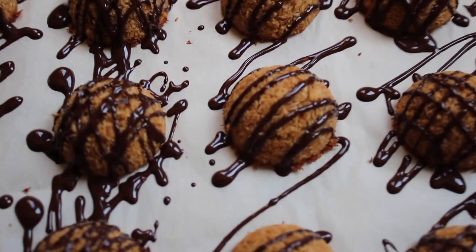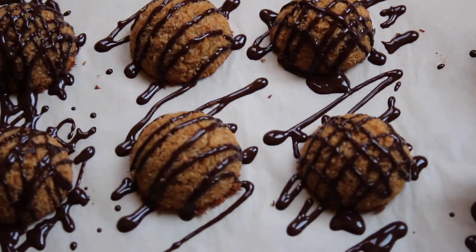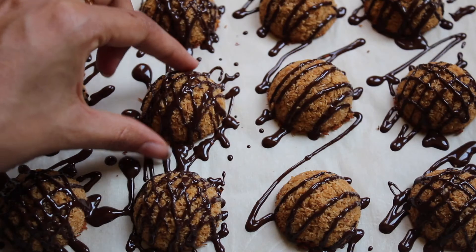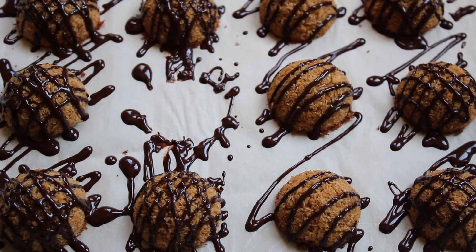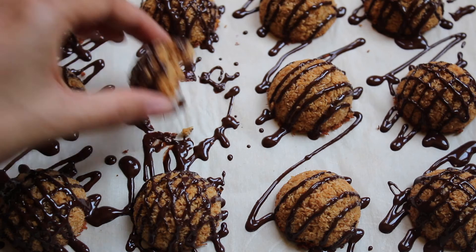And there you have it — coconut macaroons. These are gluten-free, low sugar, and they literally cost nothing to make. And they taste so much better than our pretentious overpriced sugar balls. Make these for your friends if you want to impress them. Stop getting them French macaroons.